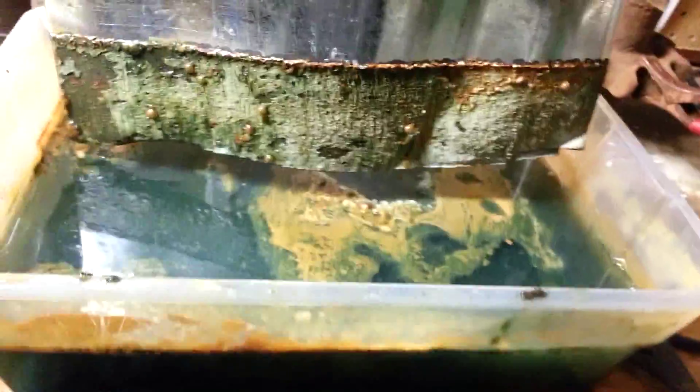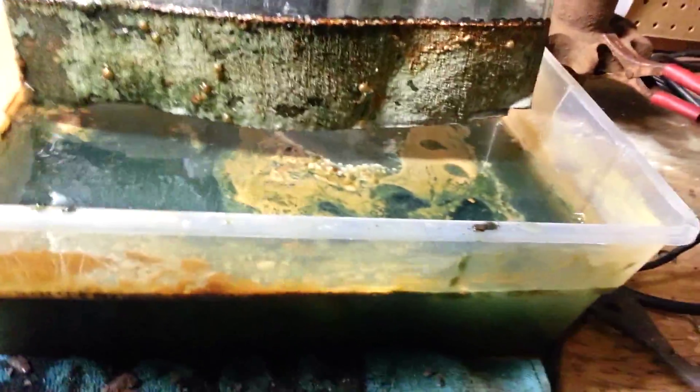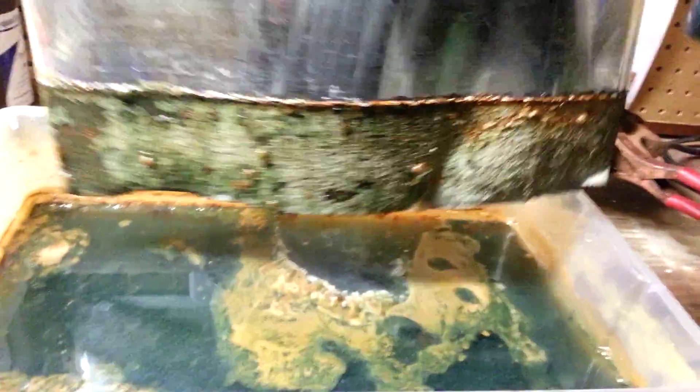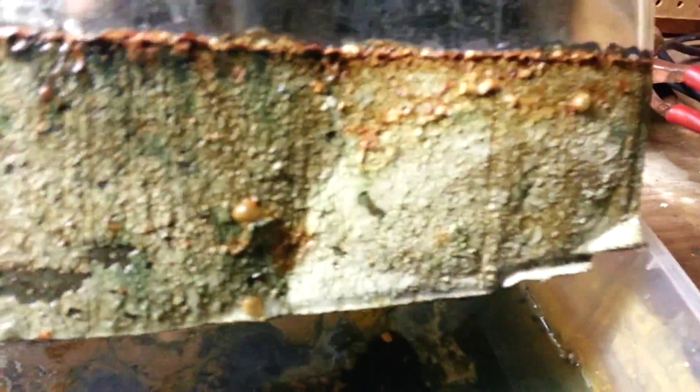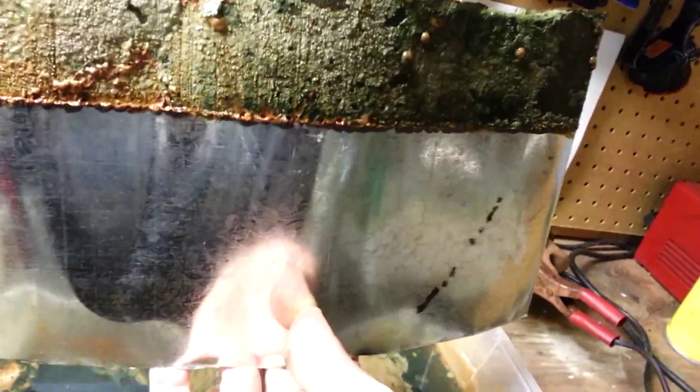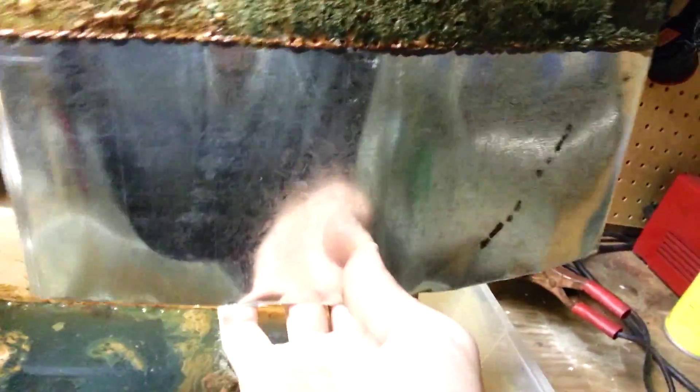I wanted to show you guys this. I was going to change the water just because it's looking pretty murky there. When the water gets like this it's probably best to just change it. You can see how all the buildup and grime that was on it just adheres to this piece of metal here. So we'll go ahead and change the water and then I'll flip it around and use the clean side, and once I use that side I'll throw it away and cut a new piece.